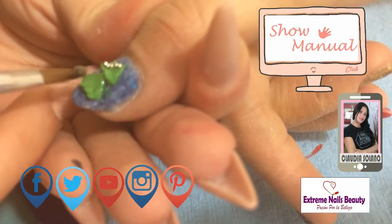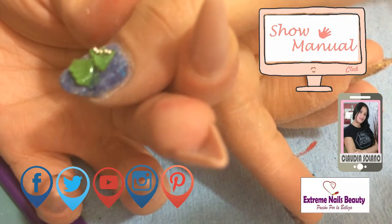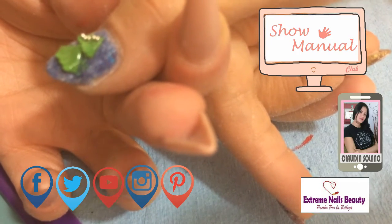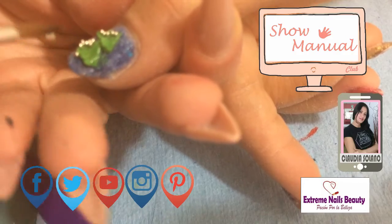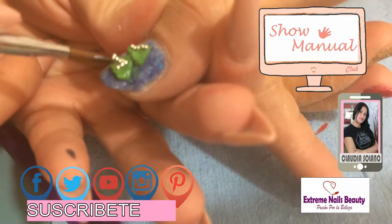Pongo un poquito de polvo cristal muy diluido. Agarramos nuestros balincitos, agarran el puñito y ya los acomodan ustedes en la forma que quieran.